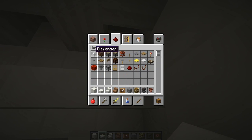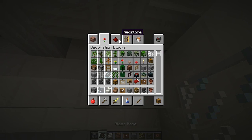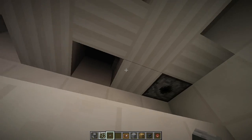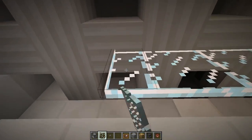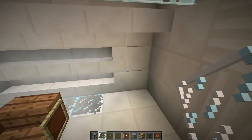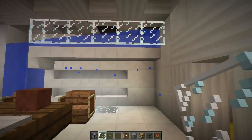And then we want a dispenser — put that right up in there so it's facing downward. Grab some glass panes and a button. Put the bucket of water inside the dispenser, put the button right there, and put the glass panes right along here. Now we've got a cool water feature — just look up, hit the button, and we've got an awesome little water feature you can turn on and off.